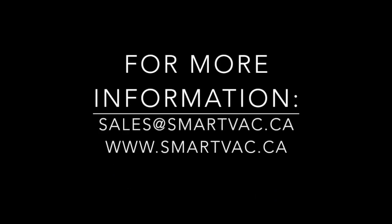That's all we have for you today. Thank you for watching, and if you would like more information, please contact a member of the SmartVac team or visit us at our website at www.smartvac.ca.